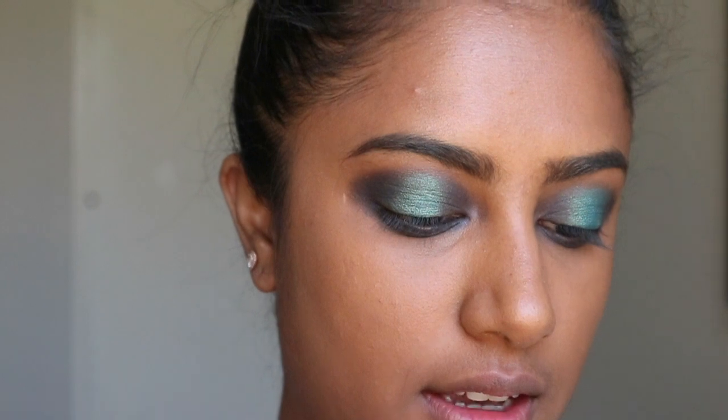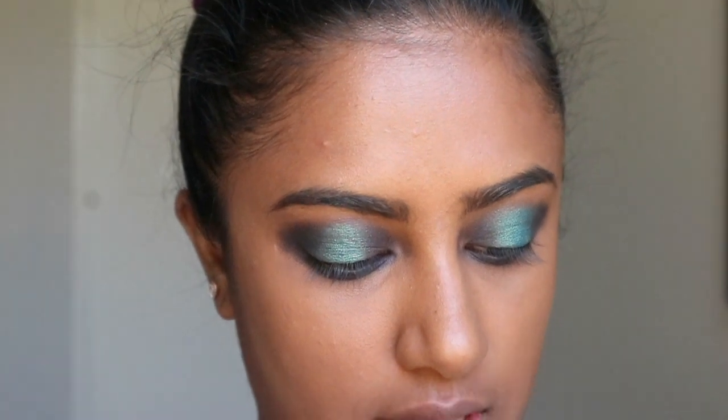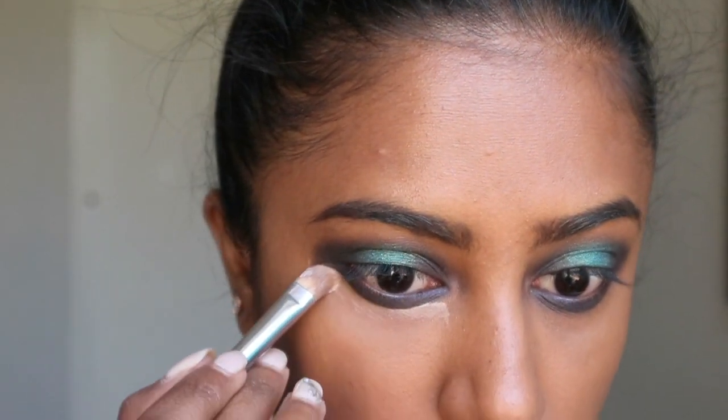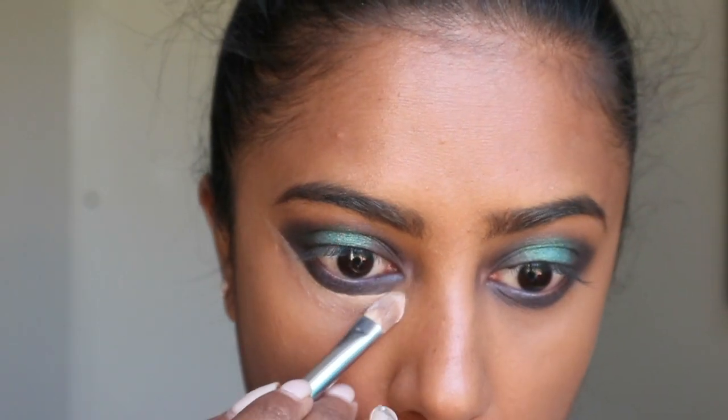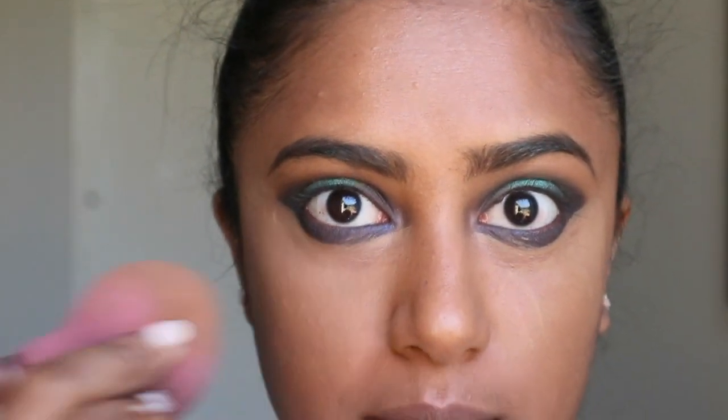I'm going to take some of the concealer again and mix it up on my little spoolie to just clean up under my eye. I apply it with my brush and then blend it in with my beauty blender.